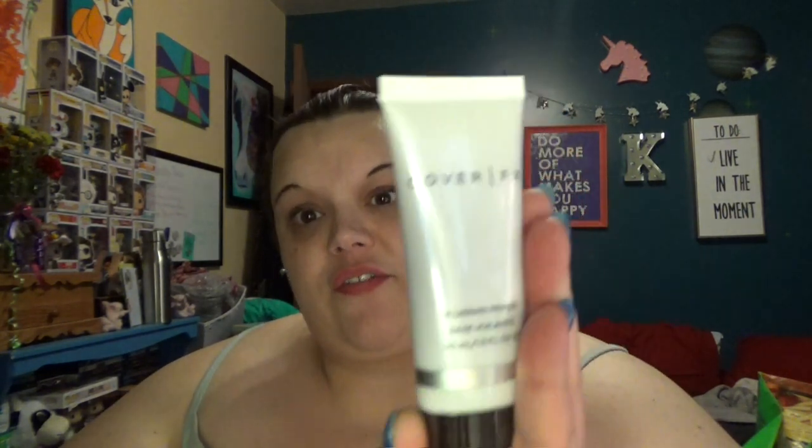So the first thing I'm seeing is a Cover FX Blurring Primer. A lightweight, soft focus primer that blurs the appearance of pores, fine lines, and other imperfections, creating a smooth canvas for flawless foundation application. MSRP on this is $38. I think we all know that Cover FX is a really good brand. So, primer's the first step, right?